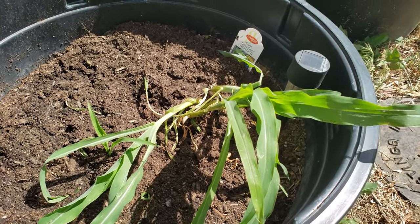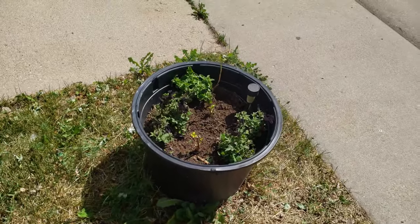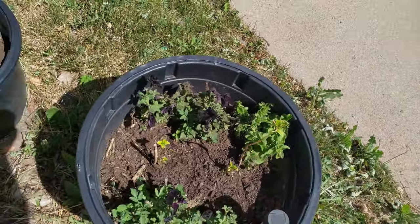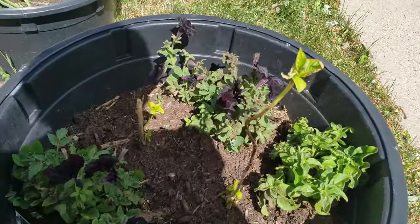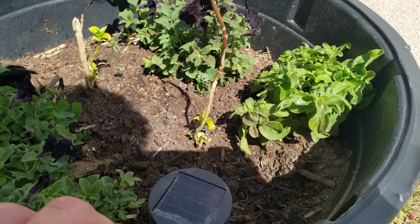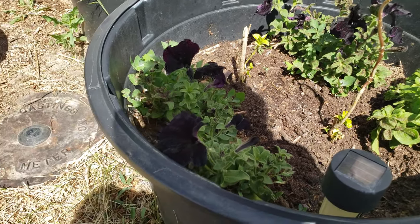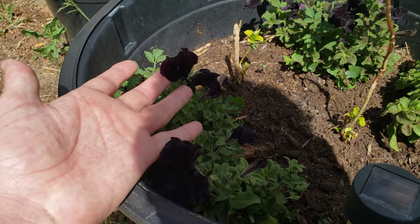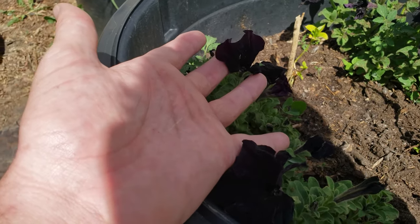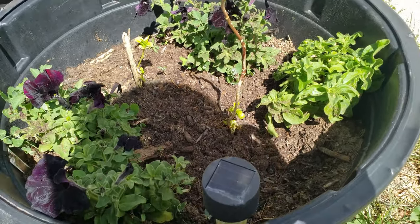Transplanting corn does not do well - these guys are not doing so hot. Now I'm not a perfect gardener, but somebody's been eating my petunias. They've been doing pretty good otherwise.